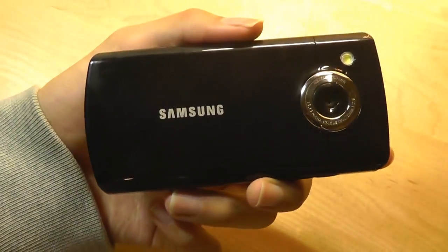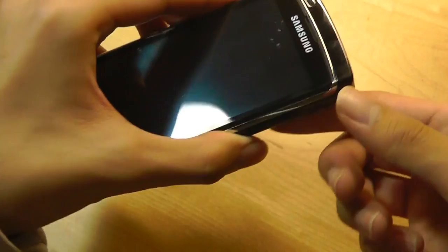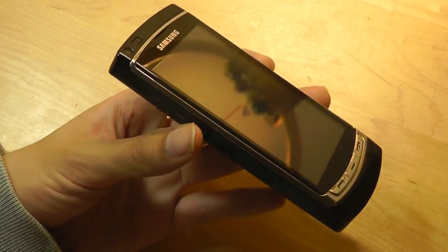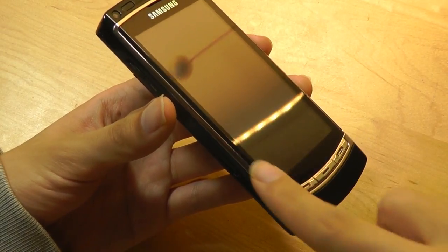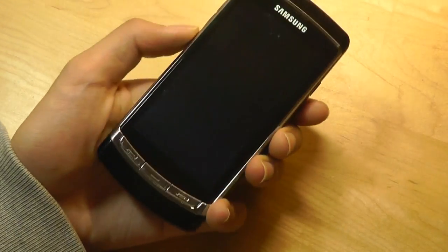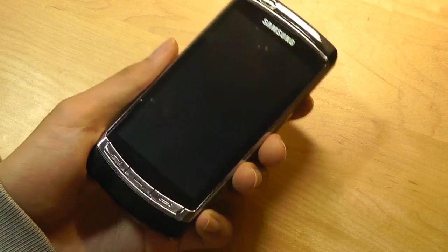On the back, we have access to an 8MP camera and a microSD card slot for expanding memory. The phone came with 8GB of built-in memory out of the box, which was considered pretty sufficient back in 2009. The rim, which looks like chrome, is actually made out of aluminum, giving the phone a very premium feel.